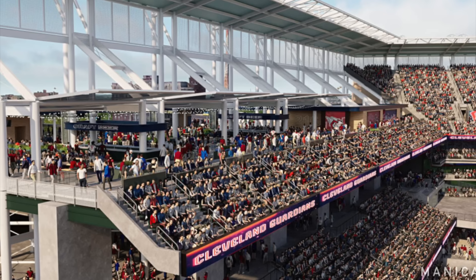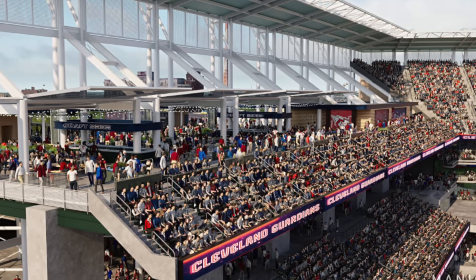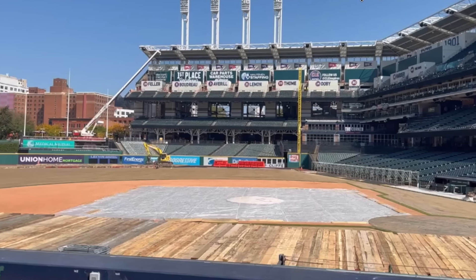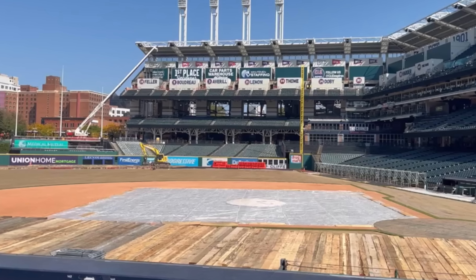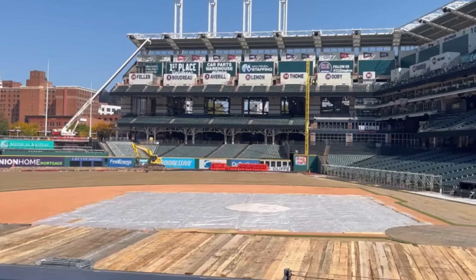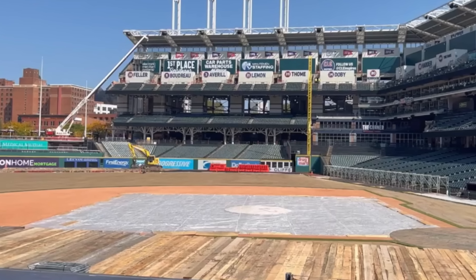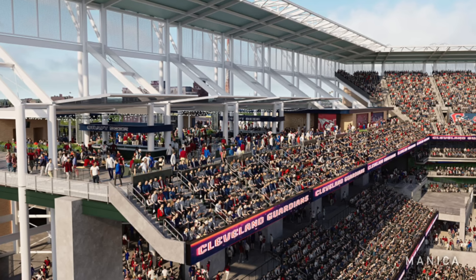I've covered this at length — the issue with the shipping containers out in the right field upper deck, the botched renovation where the Guardians, at the time they were the Indians, went very cheap. They had to remove seats in their upper deck out in right field because the attendance was so low and they only used them about two times a year. So they put up the shipping containers, they looked terrible for about eight straight seasons, and now they're officially gone — they've removed them and you can see what they're going to be doing.